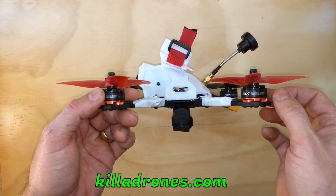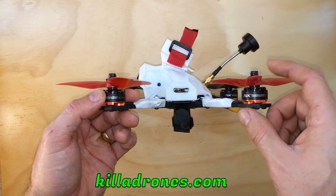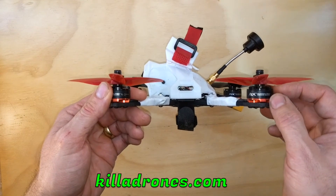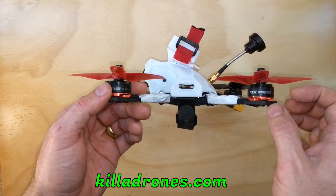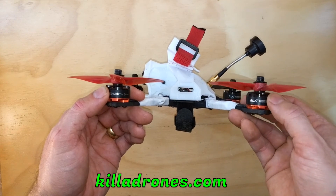They're factory balanced, they have N52 magnets, a titanium alloy shaft, an EZO bearing, and the bells are made from 7075 aluminium — so all very nice. Mine weighed 32 grams; they're not super light, but I really like the way they're made. There's no play in the motor, and I really like the colour scheme. Pretty cool.